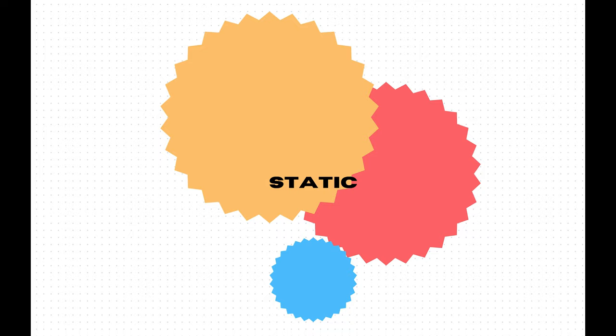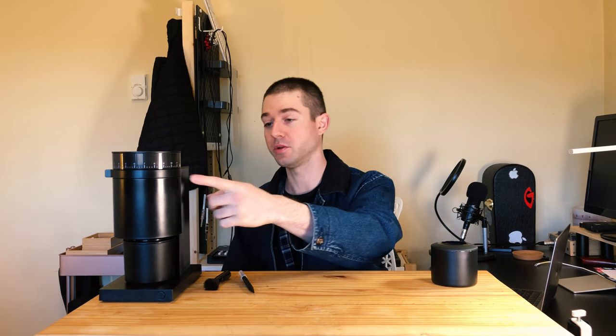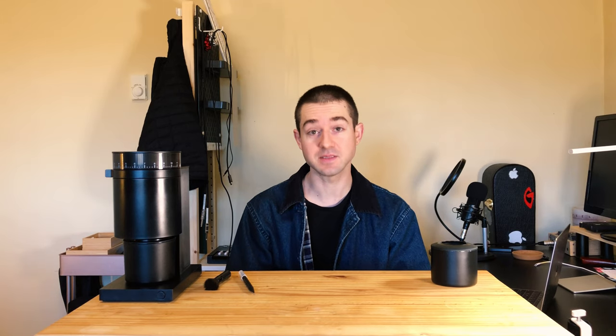The first reason is static. If you know what RDT is — Ross Droplet Technique — you might know that when grinding for espresso you may want to add a drop or two of water to your dose before grinding to help reduce static. I've found I have to spray each dose at least two times, if not more, for any meaningful reduction in static. The ionizer is just not doing enough work at the finer end of the grind once you go past about three on the dial. Does there need to be two ionizers? Does there need to be one closer to the burr set? A positive and a negative ionizer? I have no idea.